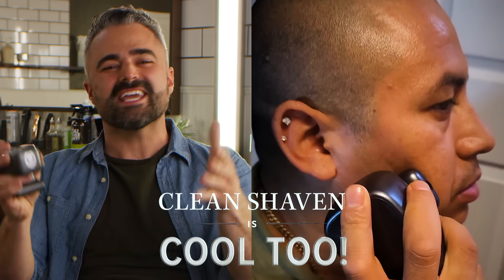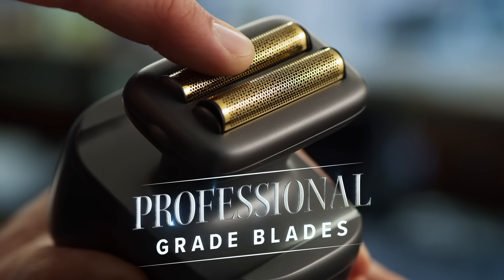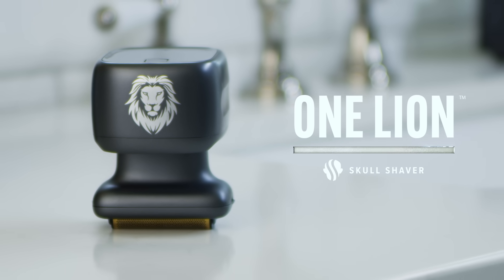But also, if a clean look is your thing, you know, that's cool. Because with professional-grade blades, One Lion gives you the closest shave possible with an electric razor. Click here to get your One Lion, because it's time to look like the king you are.